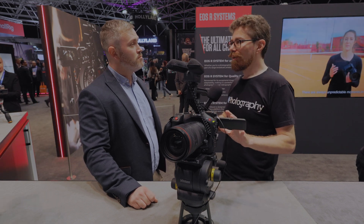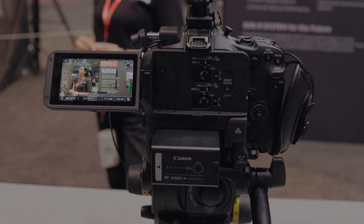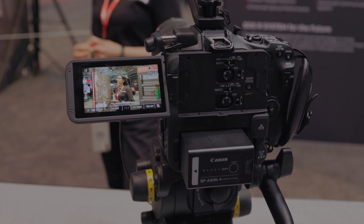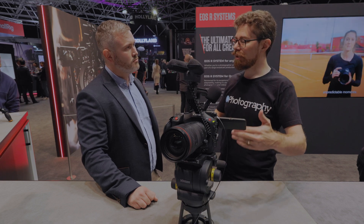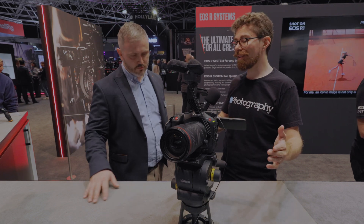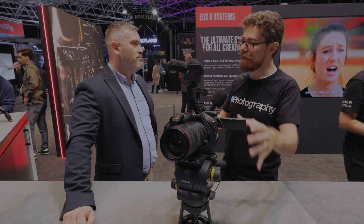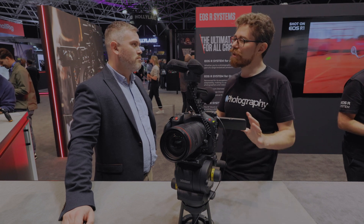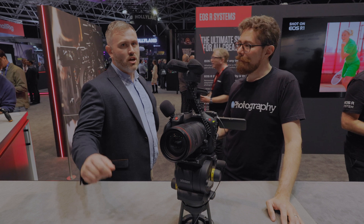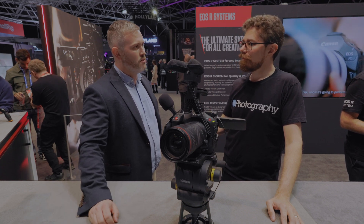I want to ask one more question, a bit more of an industry question, because we seem to be in a changing state at the moment. There's a lot of things happening with other brands and generally within the industry and how people are working. How do you think Canon, going forwards, are positioning themselves? Because your pricing has been lower than it traditionally has, and the cameras are offering more than perhaps they traditionally would for the same segment. Would you say more aggressive? I wouldn't say aggressive is the right word — I think it's analysing the industry, what people need and what people are looking for.